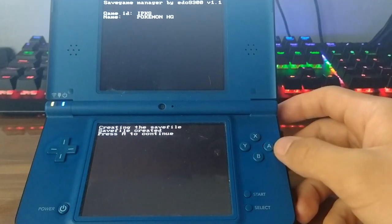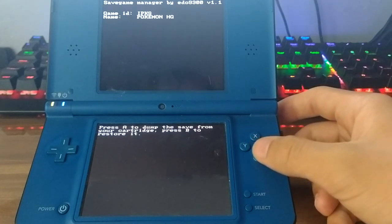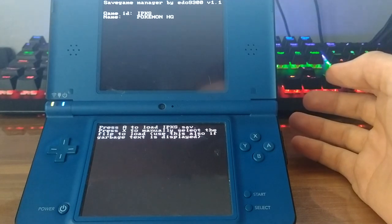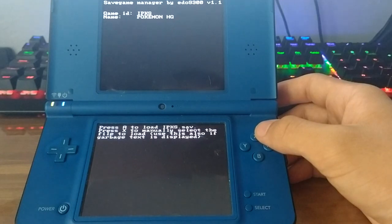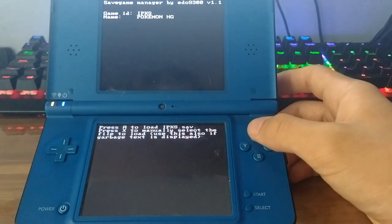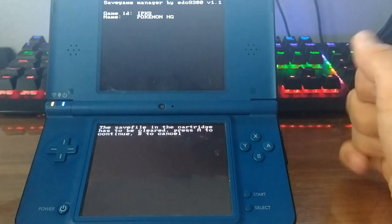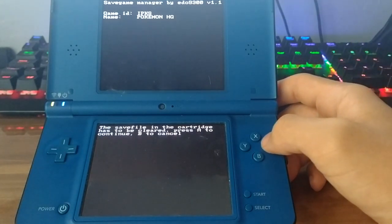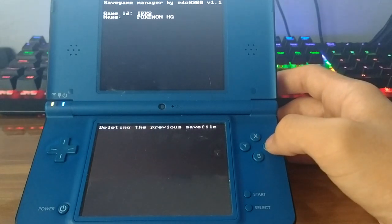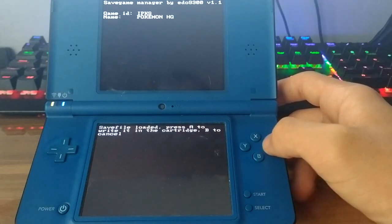The save file is saved in the 'saves' folder at the root of our SD card. Now I'm going to restore the save I just made, so we press B. We get the option to automatically load by game ID name, or load any save manually. Since we don't have a file matching the game ID, we manually select our file. It prompts us to clear the previous save on the cartridge, so we press A to delete it, then press A again to load the new save onto the cartridge.